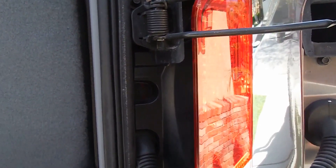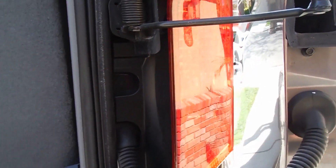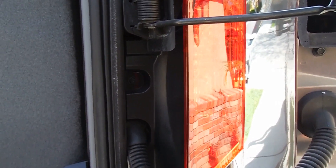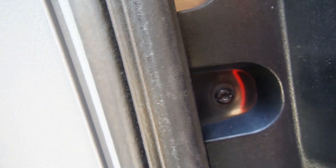I'll go ahead and put a link in the description to the bulb as well, along with the list of tools needed. Really pretty simple — you can do it with a standard flathead screwdriver. There's a close-up on that fastener — you can see it's slotted, but the T25 Torx bit fits in there as well. Thanks so much for watching, and good luck!